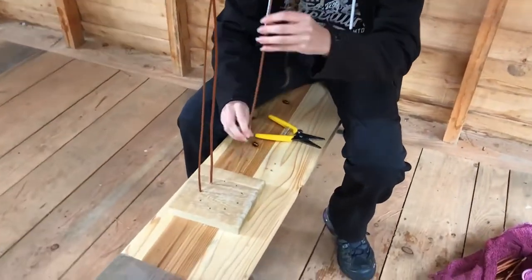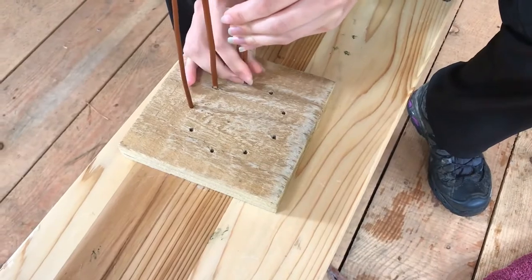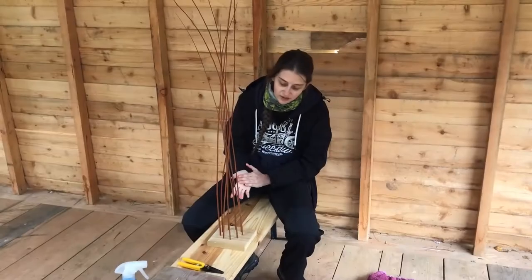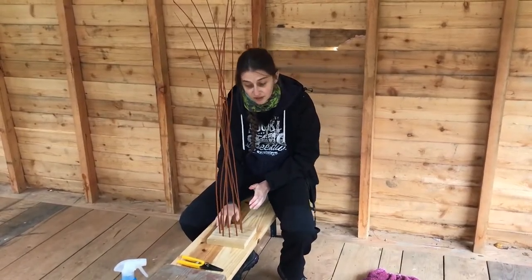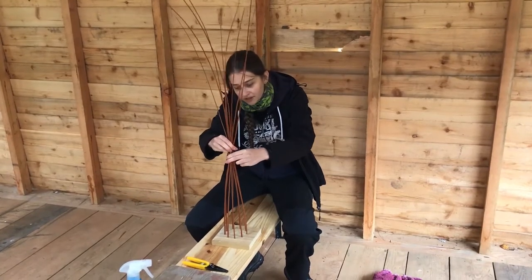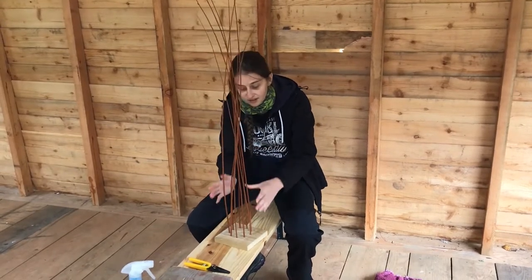Then get ready to place it in the hole — there we go, and it should go in nicely like this, making sure it curves towards the centre. Now I've placed all these pieces of willow in. There are around nine pieces here. You should be able to see the natural curves — they're all heading towards the centre. And if I pull them together it should become very clear, just the basic shape of what the feeder should look like.